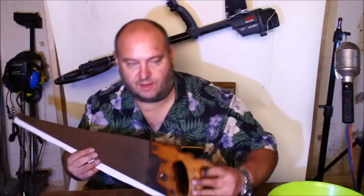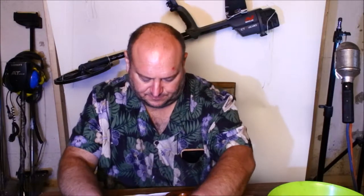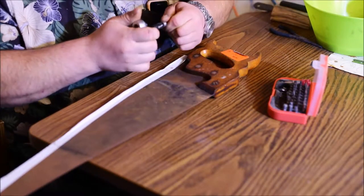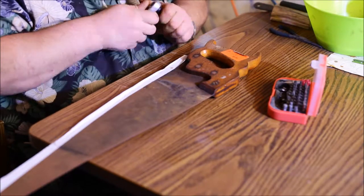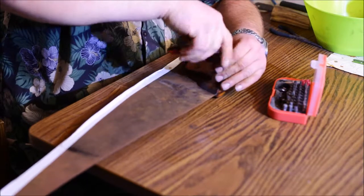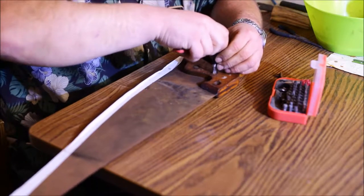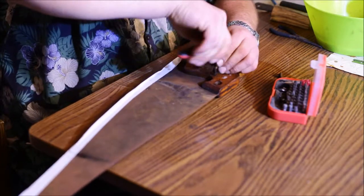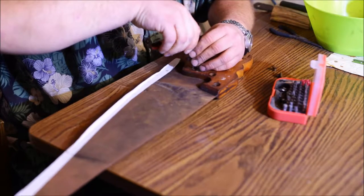The first thing I need to do is remove the hardware off the handle and remove the blade completely so we can get a good thorough cleaning job. Let's get this taken apart and then we can start sanding. At least this time it should be a little quicker. These are not giving me a hard time at all getting the back side off.